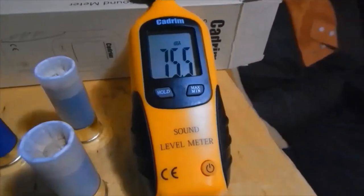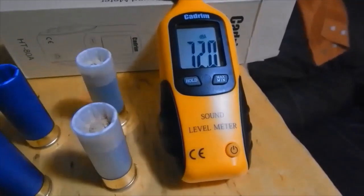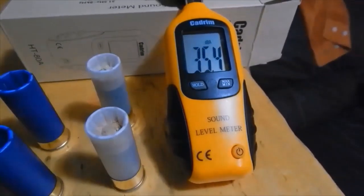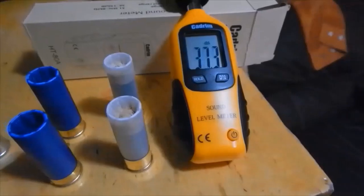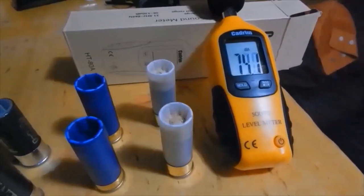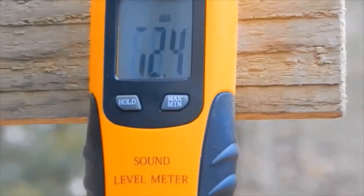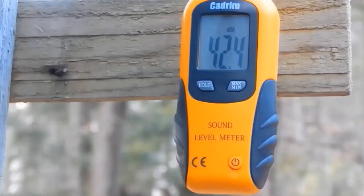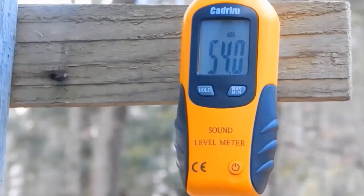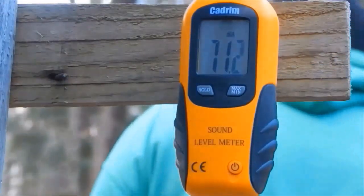I've got my sound measuring device right here. It tells me the sound of my voice is around 76 decibels, down to 35 if you're quiet. I got the anemometer — or whatever it is — set up outside. I'm going to fire these off in the same order I listed them.